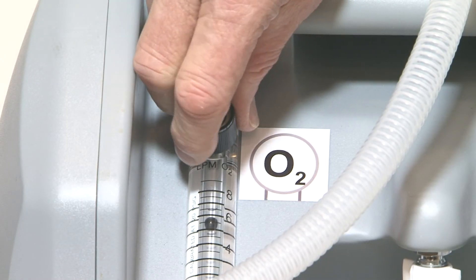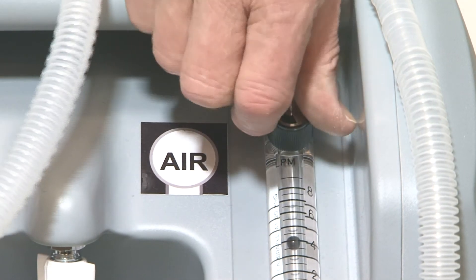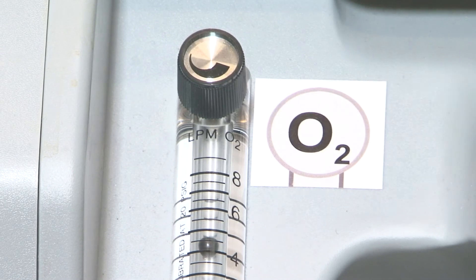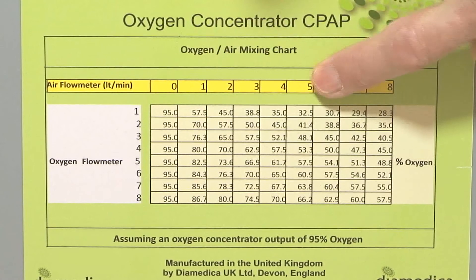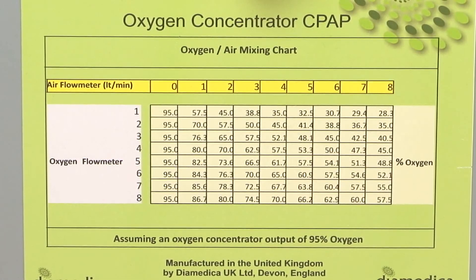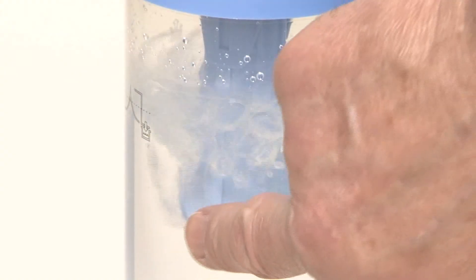Dial the flows of air and oxygen required to see a constant stream of bubbles in the water. Start with 5 litres per minute of oxygen and 5 litres per minute of air. Check and record the flows dialed and the oxygen concentration this provides. A total flow of 10 litres a minute is sufficient in most cases to deliver CPAP, which you can see by the continuous bubbling in the bottle.